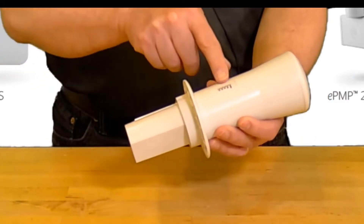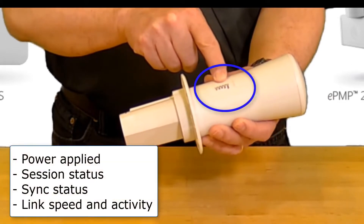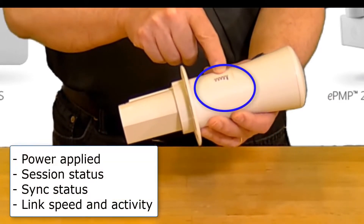On the side of the tube there is a row of LEDs which indicate power applied, session status, sync status, and link speed and activity.